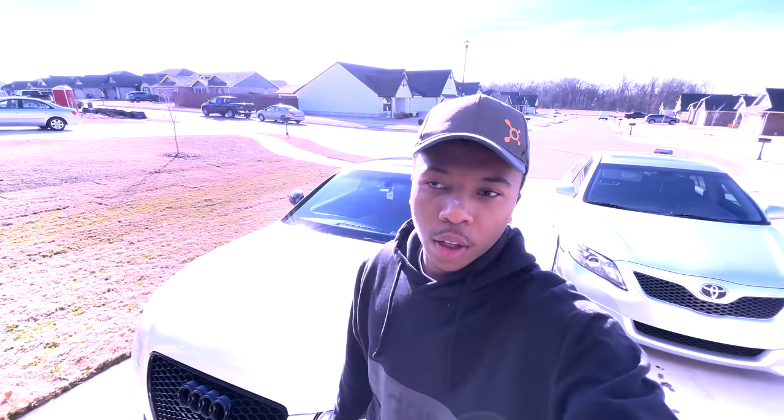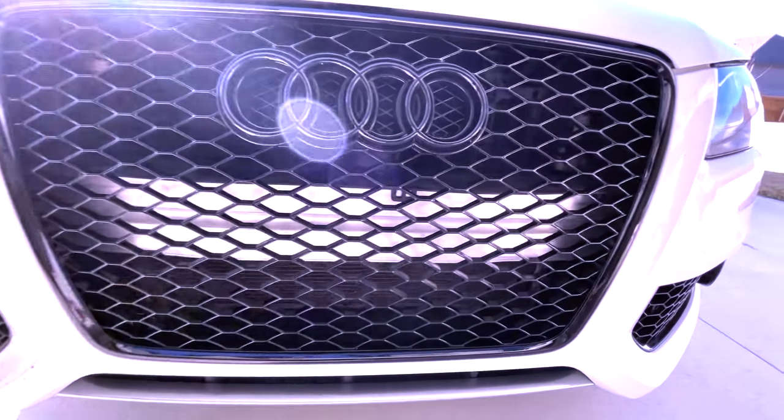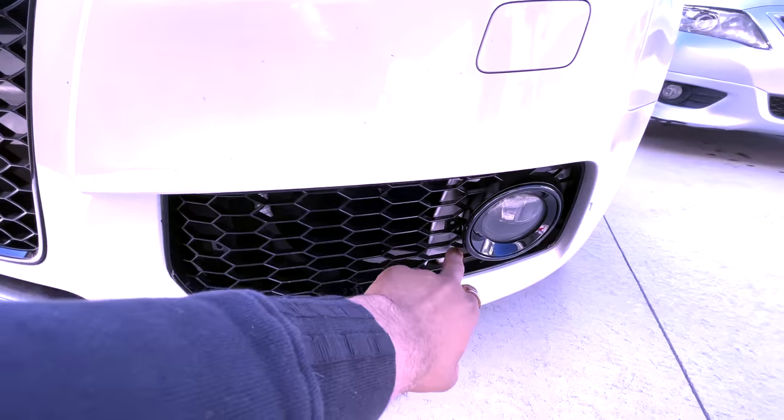What's up guys, back with another video. Today, like I said in the last video, I will be painting the front bumper support beam back there and back here behind the fog light grills.